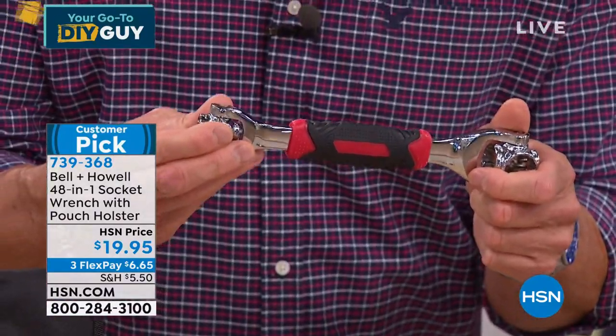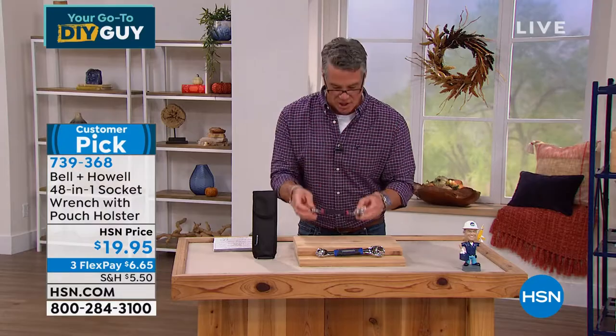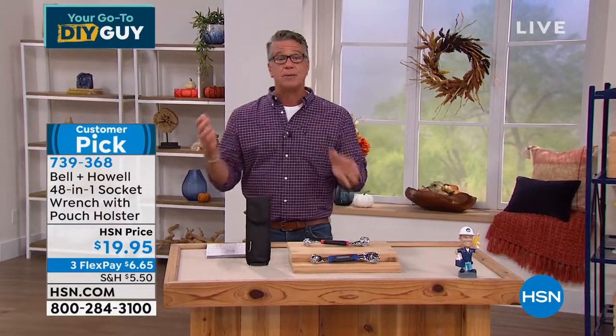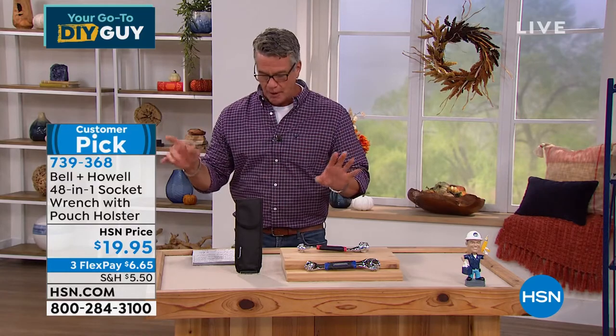It takes the place of a socket wrench. It's $20. Huge customer pick — mostly five-star reviews. I would say probably 90% of my Facebook friends bought it either for themselves or their partner or their spouse, and they love it as well.